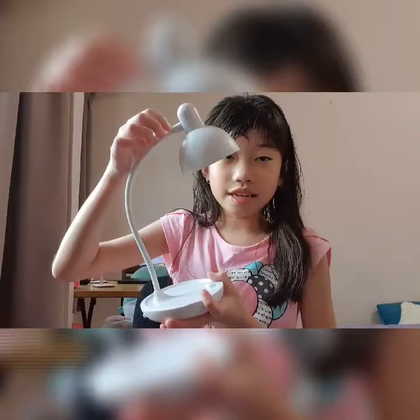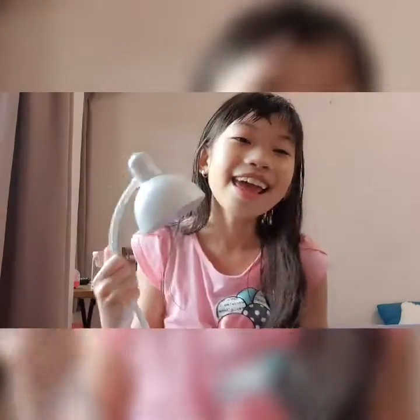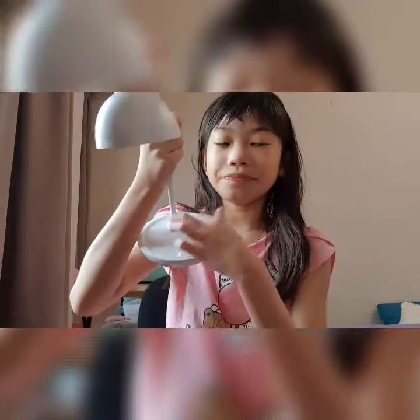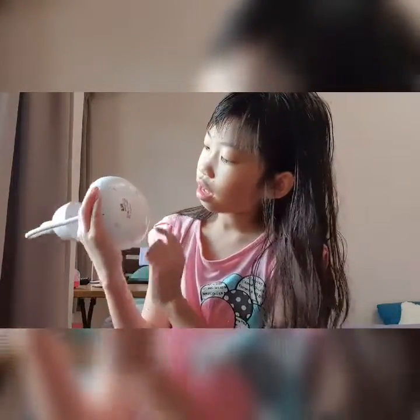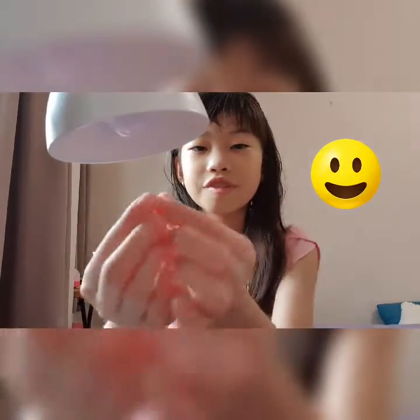So we have the neck — we call it the neck because it's like our neck. And here is mostly the legs for it to stand on the table. It has to be shaped as a circle — quite a big circle — so it can stand properly like this. You can do your stuff, you can even cut your nails under this light.